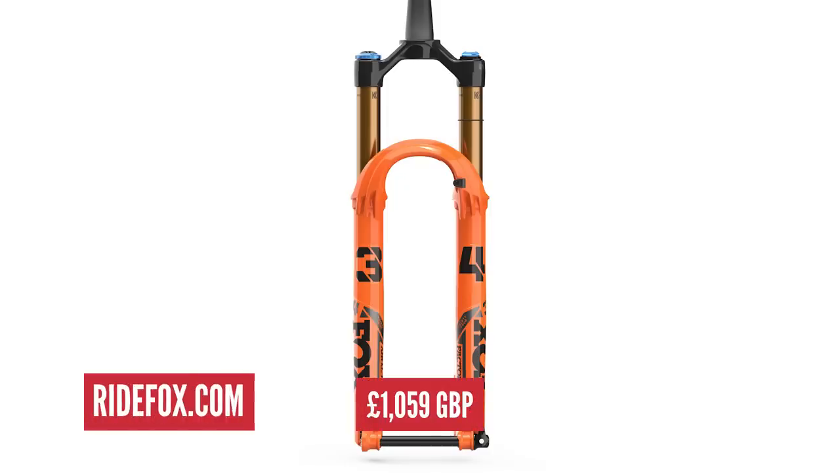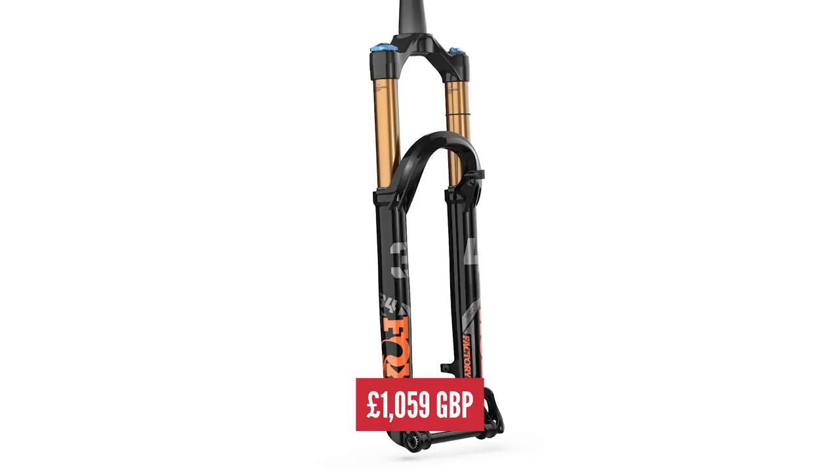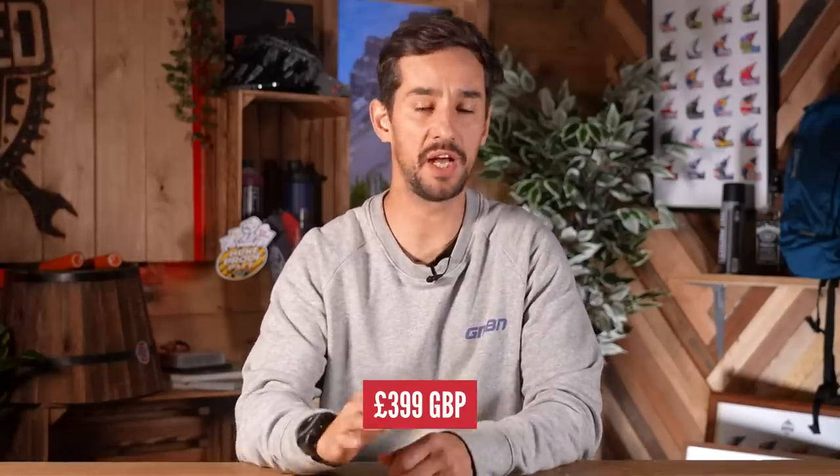Let's crunch the numbers. The equivalent fork is a big investment at £1,059 for a Fox 34 Float Factory Kashima. We're going to leave the shock, as the only difference between the top-spec and low-spec bikes is the Kashima coating — the shock has the same adjustments and internals. Switching to the top-spec carbon cranks will cost £399 over the Orbea-branded cranks.